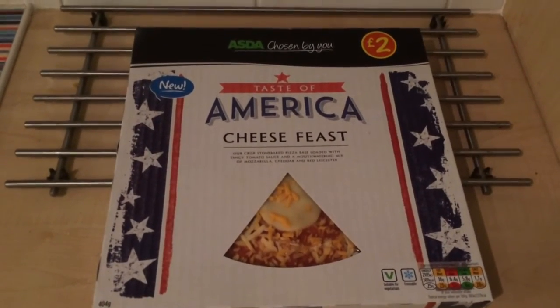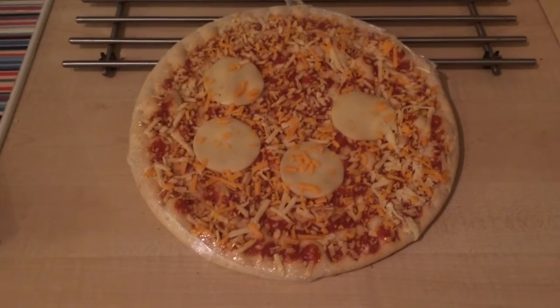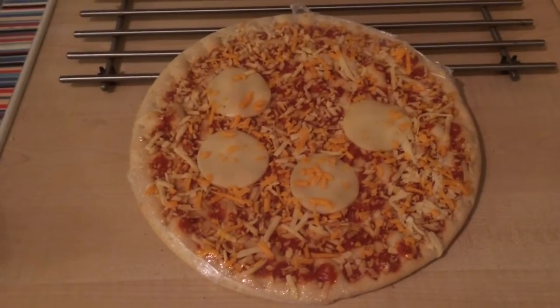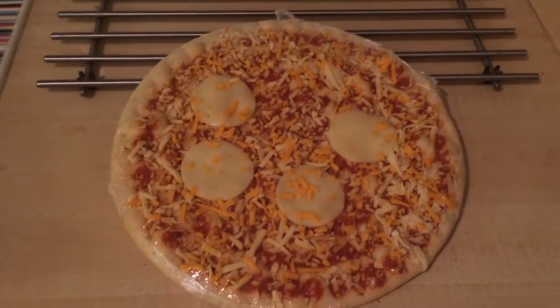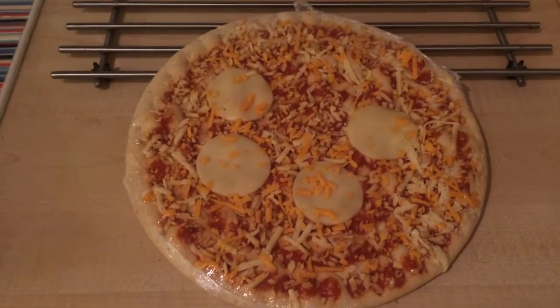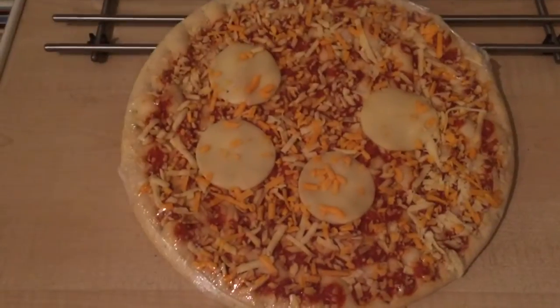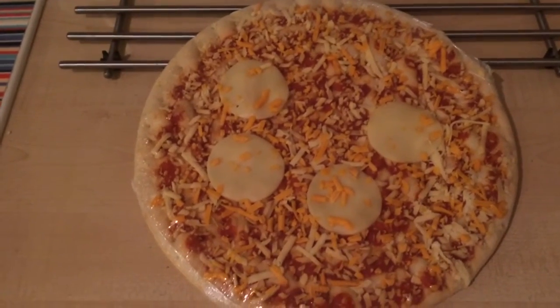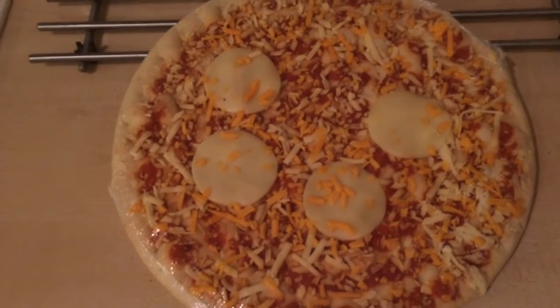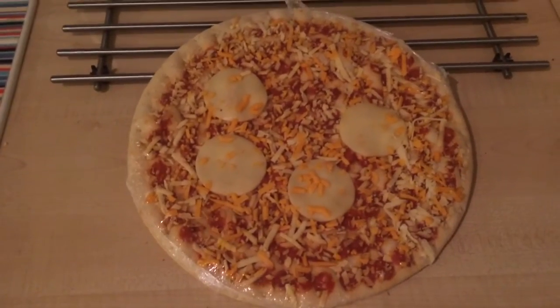I'm going to cook this up and show you what it looks like when I come back. Welcome back — before it's cooked, I wanted to quickly show you the raw pizza out of the box. I'm a little disappointed by how much cheese is on there. Looking at the box, that slice of mozzarella has been positioned to make it look loaded, but in reality there are just four slices of it.